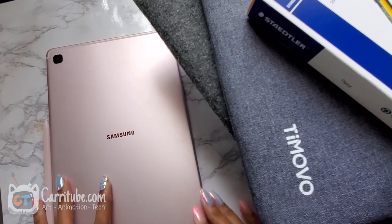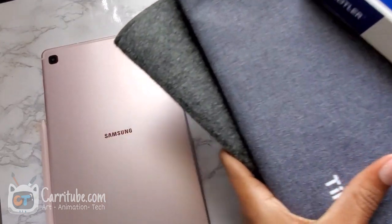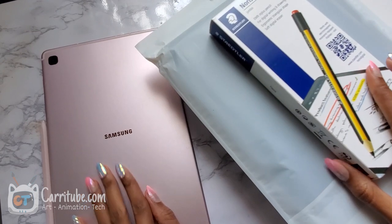Hey guys, it's Keri here. I'm back with another video. Today we'll be looking at some accessories — sleeves, cases, pens, all stuff like that for the Tab S6 Lite, from the point of view of an artist. So let's get right into it.